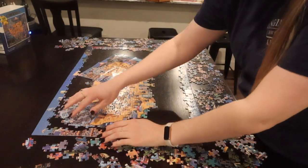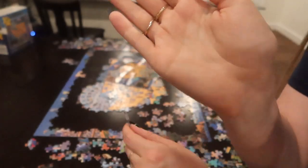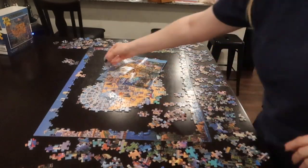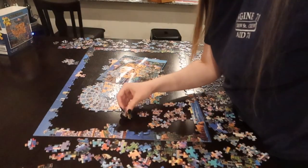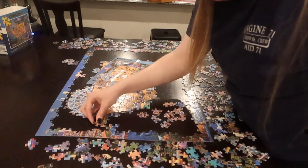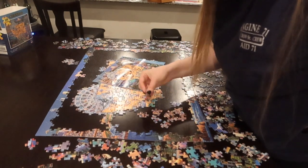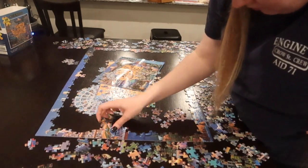Some other tips I have: start with chunks that are really unique. So if you're doing an underwater ocean puzzle, it's probably not best to start with the wide open ocean — there's going to be a lot of the same color and it's going to be difficult to find pieces that fit together. It's better to find a pattern or color that stands out, that you can easily identify, pull out, and connect those pieces together.